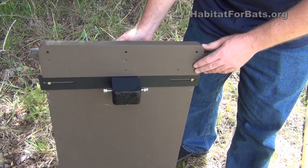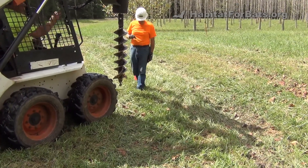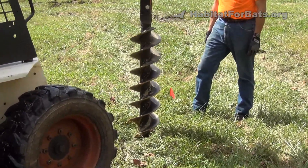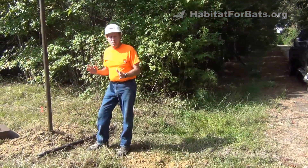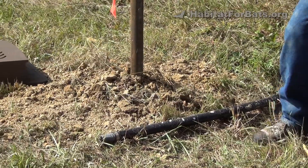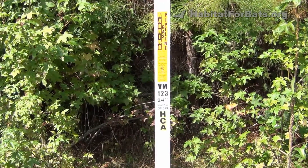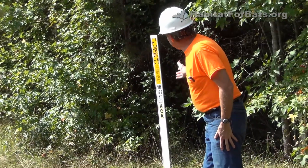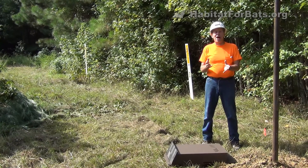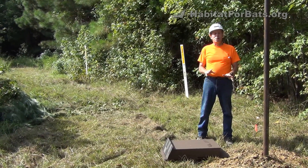A cap is used so that water is not going to get into the pipe. When putting in a bat house and digging a hole — whether for a wooden or metal pole — there's a good chance of hitting something underground: buried water lines, electrical lines, phone lines, fiber optic cable, or in this case, gas lines. There's an eight-inch gas line and a 24-inch gas line with 150 pounds of pressure running through here. If you hit and puncture that, there won't be any bat house left — and there might not be any you left. Always call your utility companies before you dig.